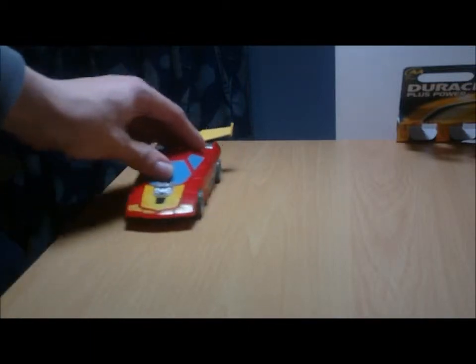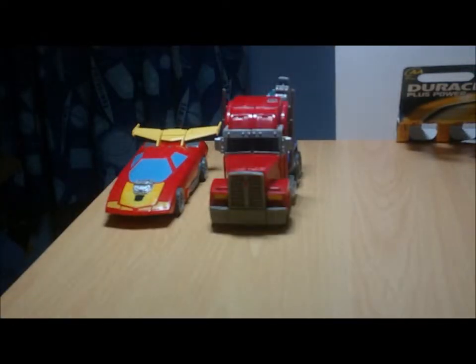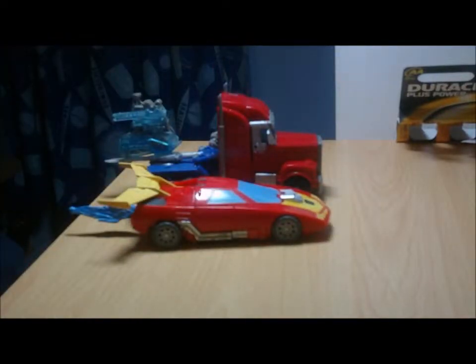So there is Hot Rod. Here he is with the Transformers Robots in Disguise Voyager Class Powerizers Optimus Prime — or whatever it was called, I can't remember. As you can see they're roughly the same length. Height-wise, however, I'm not so sure they scale up so well. I'd imagine that against Hot Rod's vehicle mode — which I still think is a Lamborghini Countach — Optimus would still be longer, especially with the trailer bed.